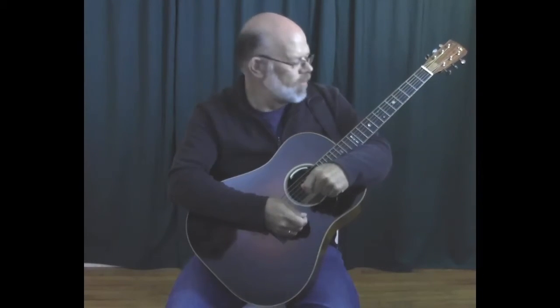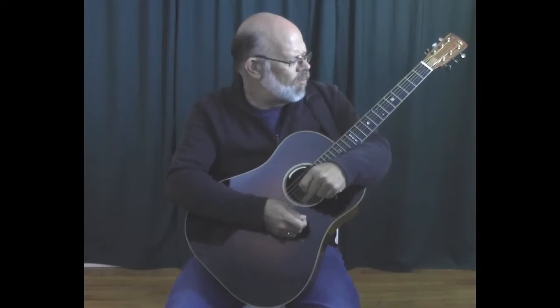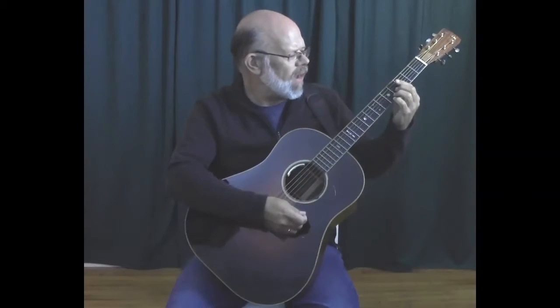Hi, Steve Uhlberg here with another quick tip from MyTalentForge. Sometimes when I'm playing bar chords, I find that there's a string that just isn't playing very clearly — I'm not hearing it.